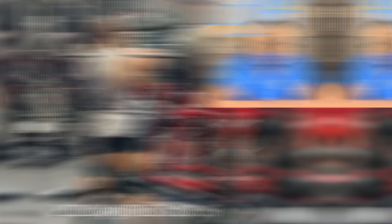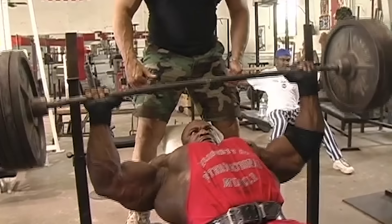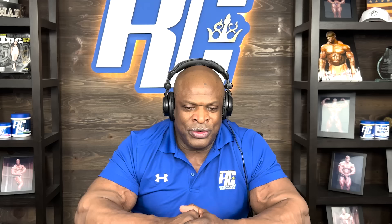Maybe 20 reps. But this front squat is a difficult movement. The hardest thing about it is holding it up on your shoulder. The most I ever attempted on the incline was 405. I never just tried to see how many I could do past 405 because I was always thinking bodybuilding. So if I couldn't get it for 10, I wasn't really trying to do any more than that.